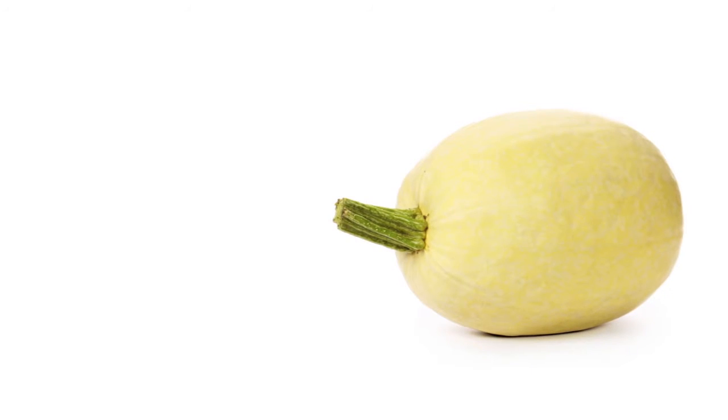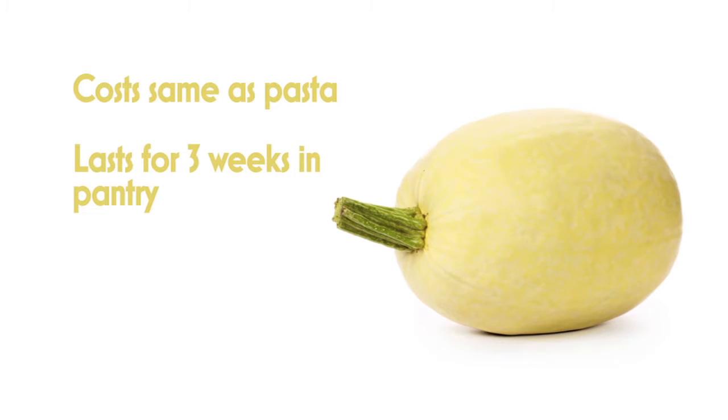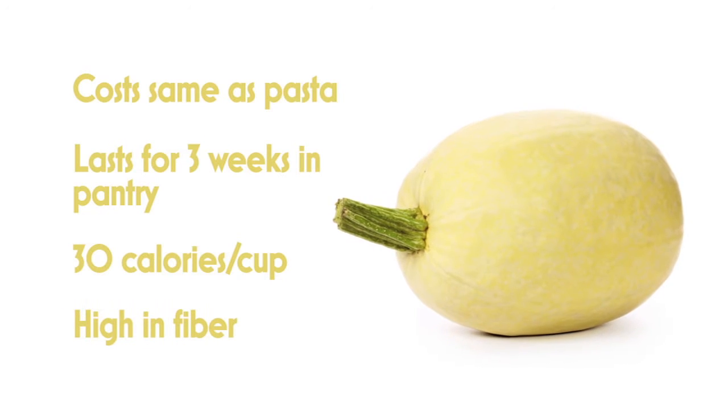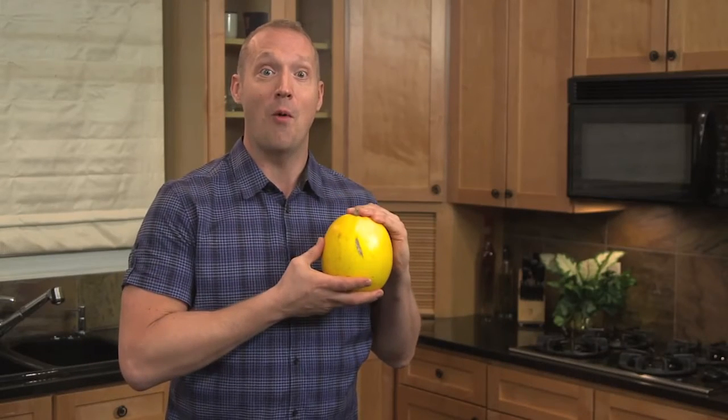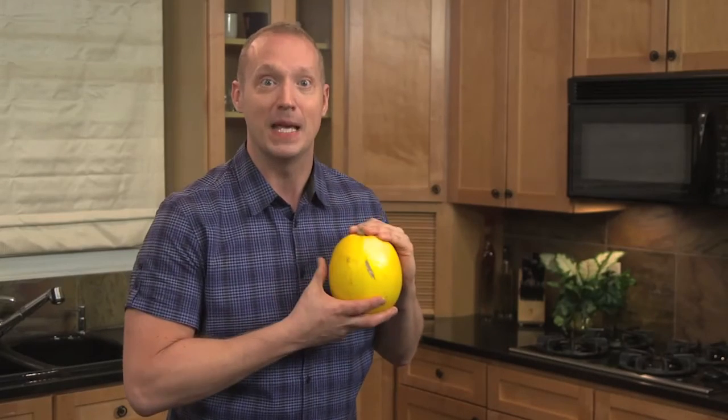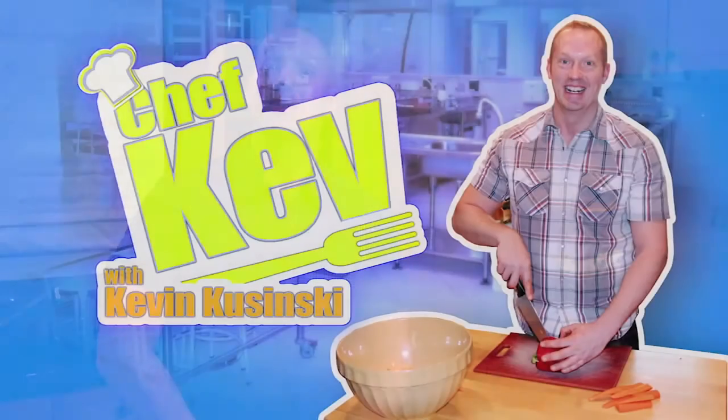Spaghetti squash costs about the same as pasta. It lasts in the pantry for three weeks and has only about 30 calories per cup, with plenty of fiber to fill you up. So next time you see spaghetti squash, grab one and don't be intimidated — it's that easy. I'm Chef Kev, making healthy cooking simple and sweet.